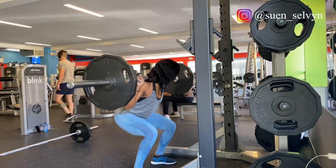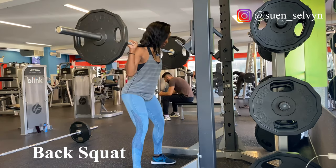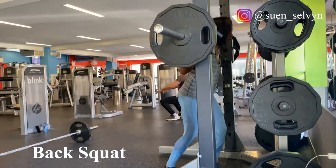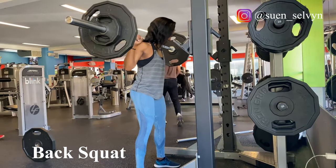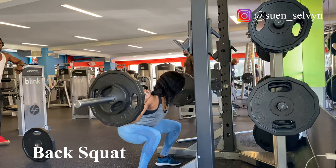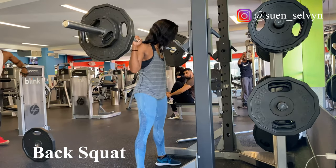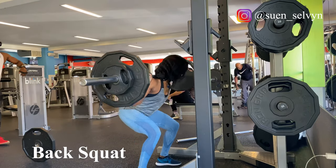For our first exercise, back squat, we have five sets. For the first set, we'll be doing 10 reps with a comfortable weight. I'm making sure I'm really squeezing my glutes and keeping that tension in the back by squeezing the shoulder blades together. Moving on to set two, we'll be doing eight reps, and I'm only progressing my load by 10 pounds on each side, keeping the progression very steady.